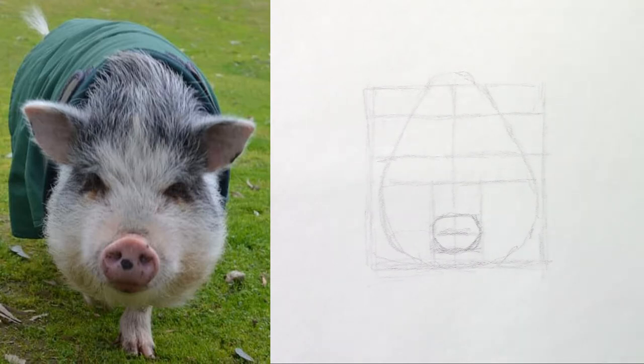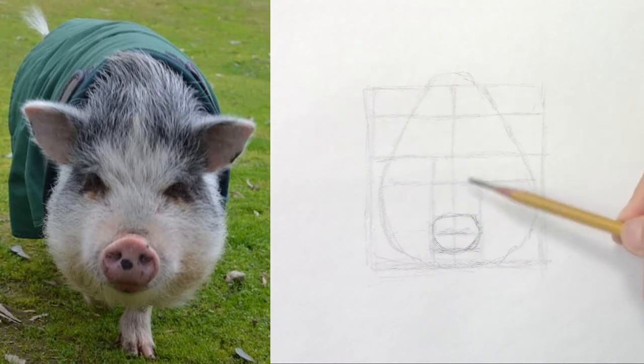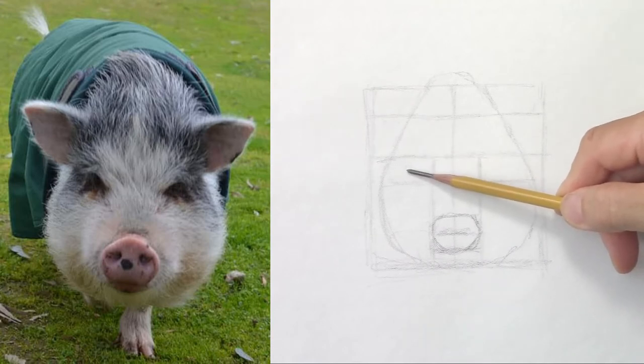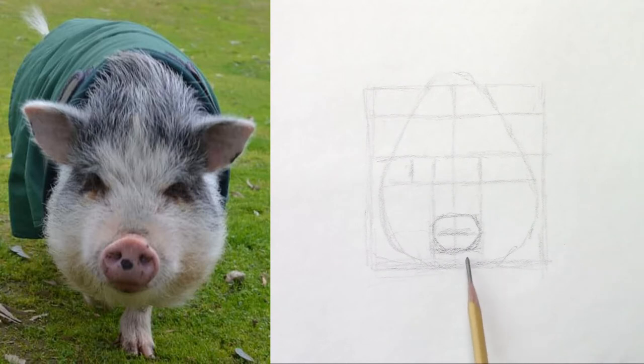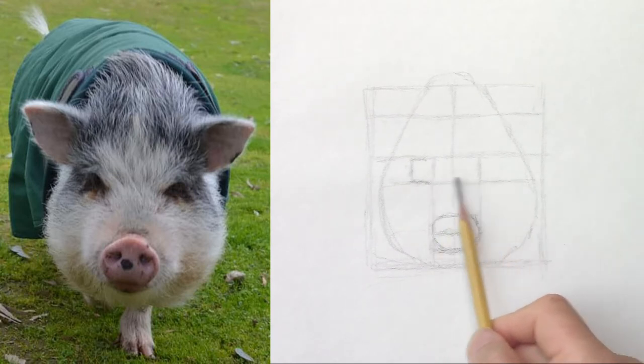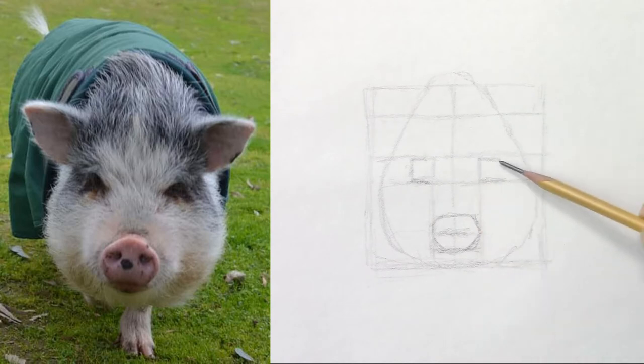And then the corners of the eyes line up with the sides of the nose — the left side and the right side. The eyes are pretty small, maybe half the size of the width of the nose. So they'll be right there. I draw a square here.